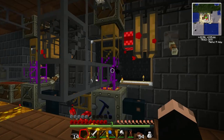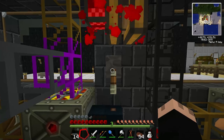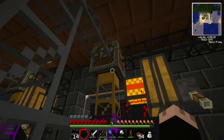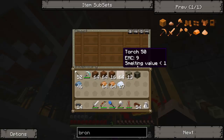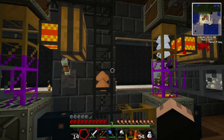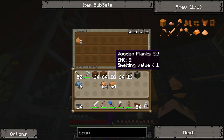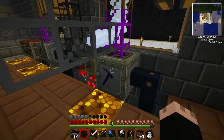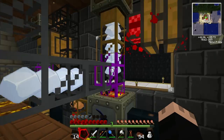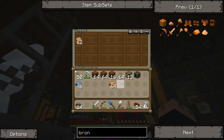I can turn these back into dust by running them through the macerator. But then I need to make sure that they don't get smelted. It's possible I'm going to end up with some copper up there anyway. So let's feed the tin through the system. And I'll put the copper through as well.